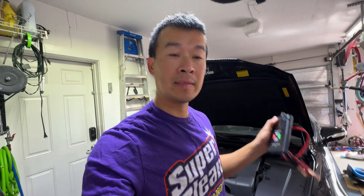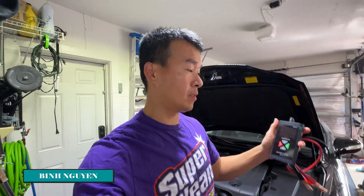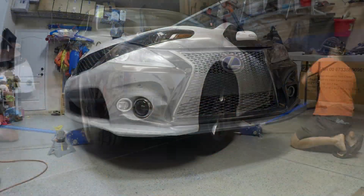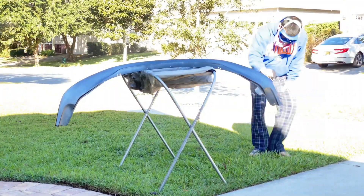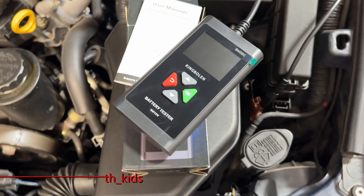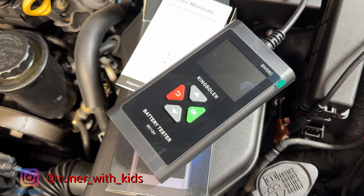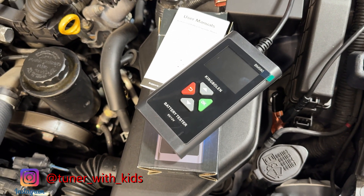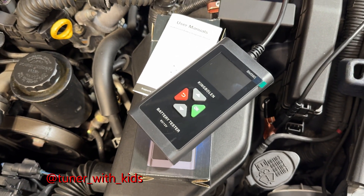Hey guys, welcome back to the channel. Today I'm going to be testing all my batteries on my cars with this new battery tester I got on Amazon. All my batteries have been depleting quicker than I expected lately. Today we're testing with the BM 580 battery tester — it's about a $25-$30 tool I got on Amazon.